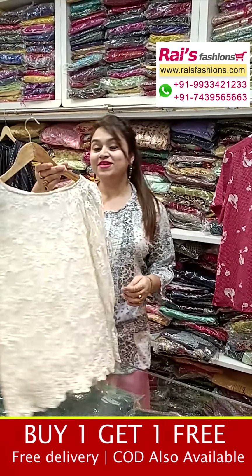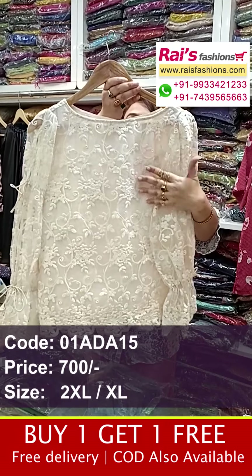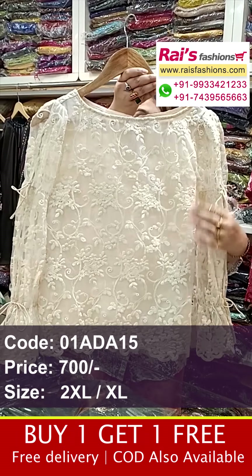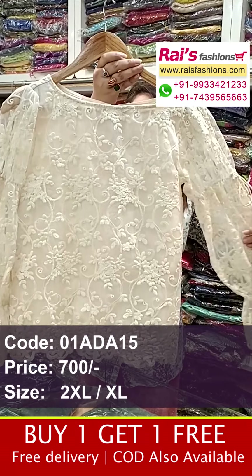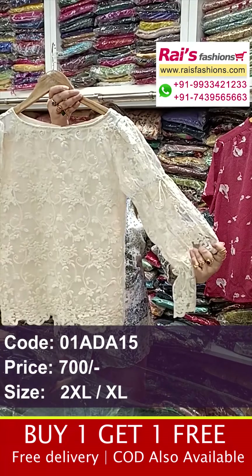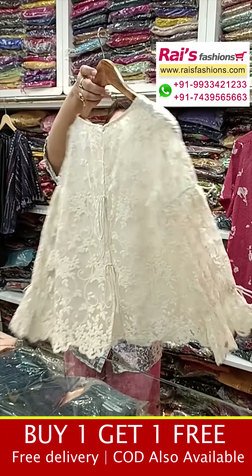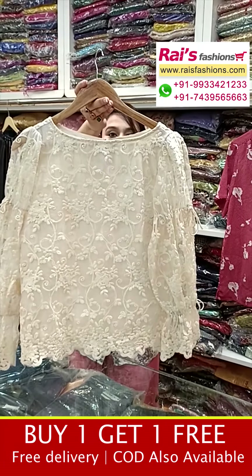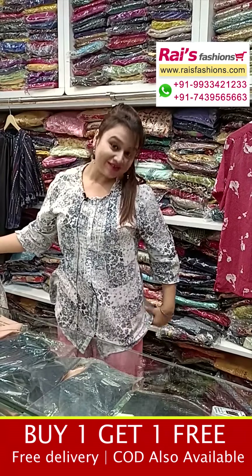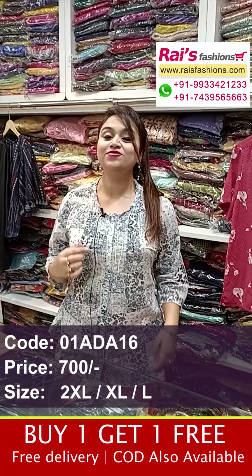Beautiful one — premium quality organza material, soft, all-over self embroidery design. The main base is organza, with lining inside and beautiful highlighted self embroidery design. This is the balloon sleeves — beautiful sleeves design, smart trendy looks. This is the back portion and front portions, all-over embroidery design, fancy looks.